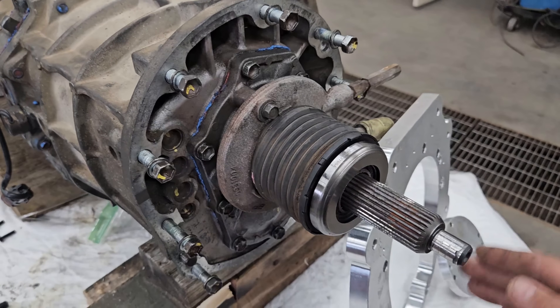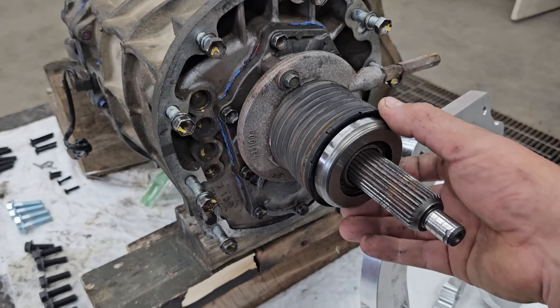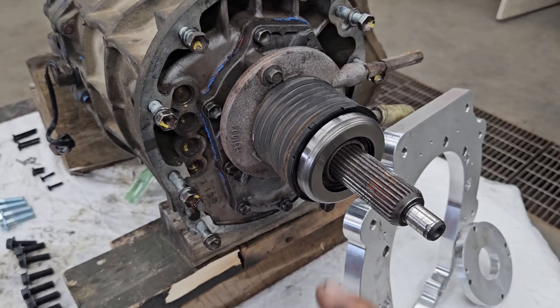So I'm going to go ahead and remove the old bell housing and the clutch cylinder. I've got a brand new bearing on here, and then we'll get going from that point.